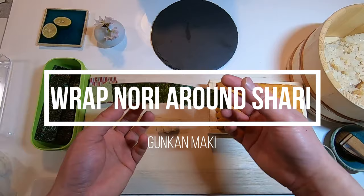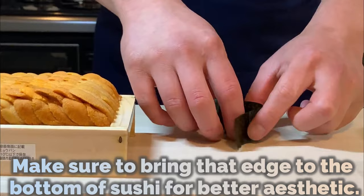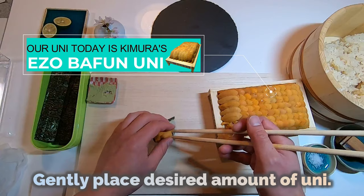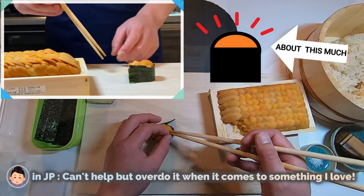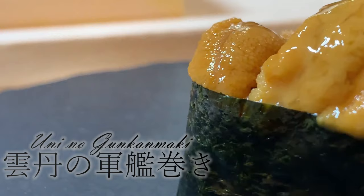Now let's wrap shari using the nori strips we prepared earlier. Depending on the strip you pick, there may be nori with a side of rough edges — make sure to bring that edge to the bottom of the sushi for better aesthetics. Take wasabi with your chopstick and put it on the middle of shari, then gently place the desired amount of uni. At last, lightly apply nikiri soy sauce. The crispness of nori matches perfectly with flavorful uni. Uni no gunkan maki de gozaimasu.